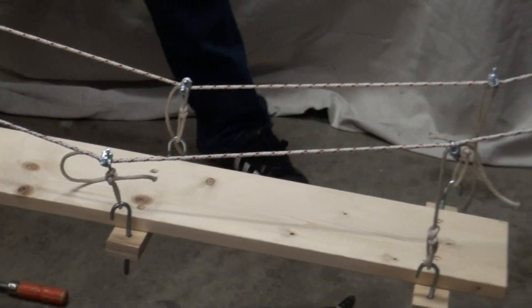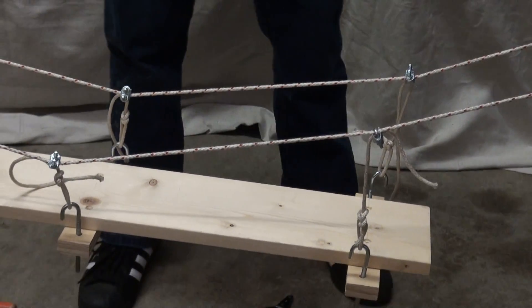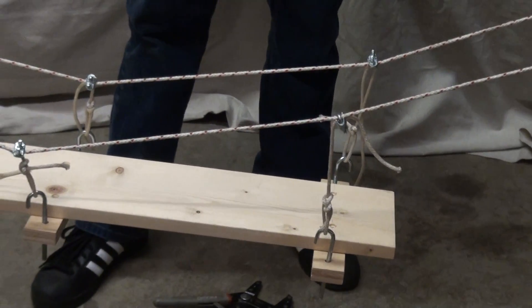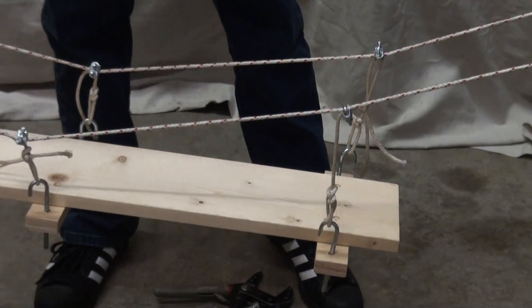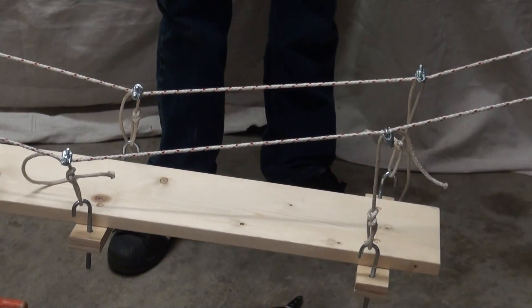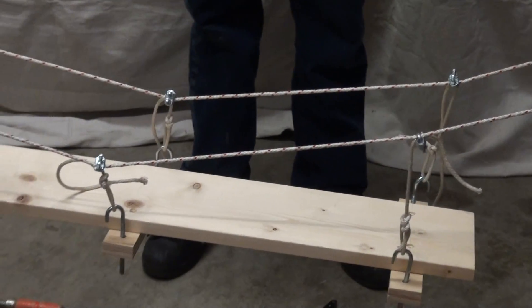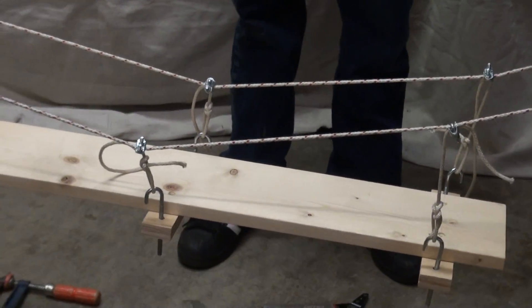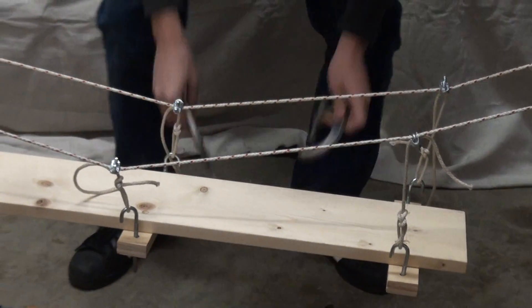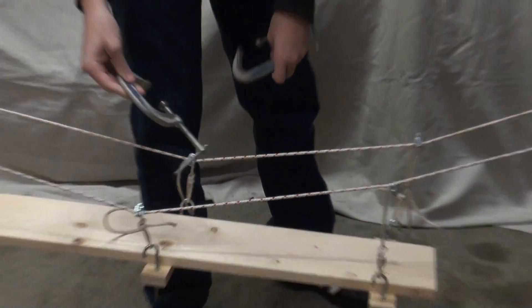Those cross beams are attached underneath the deck just with a couple of screws. You can screw from the top or through the bottom. So the deck is that piece of 1x6. Let's put a couple of clamps on for a live load.